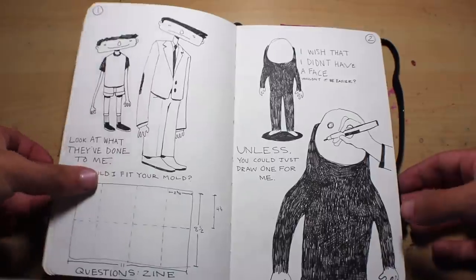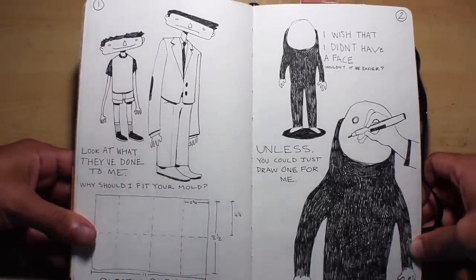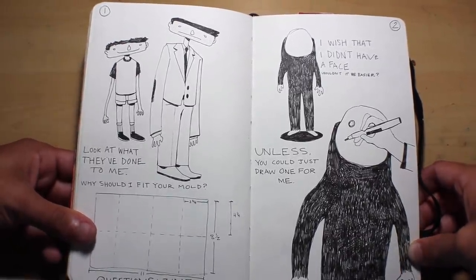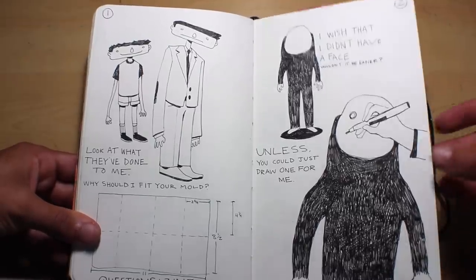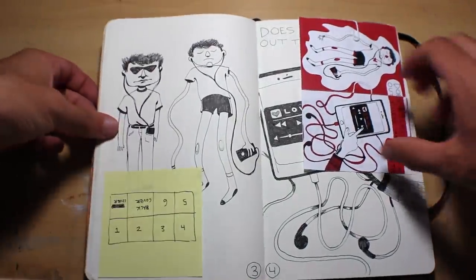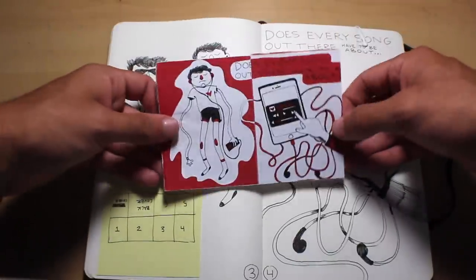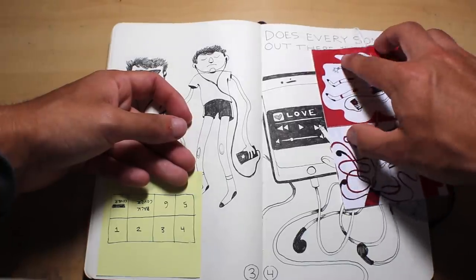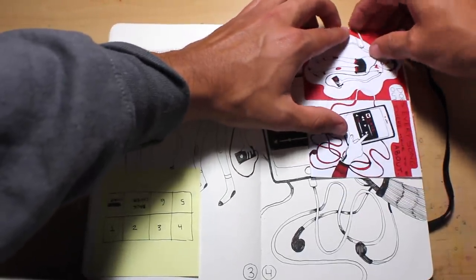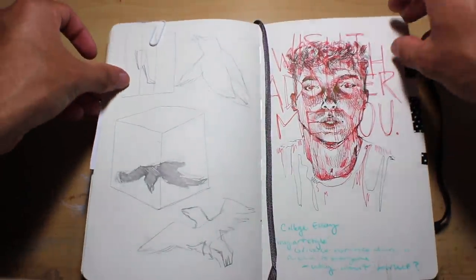The next few pages in this sketchbook are all planning for the zine I finished — that's another video on my channel called something like 'This Art Project Took Weeks.' These are just some process work I did for that. A lot of the time I was drawing randomly on the page and then compiling it into finished pieces digitally. That helped me draw a little more freely and not be so stiff with my lines, while still being able to clean it up in the end.